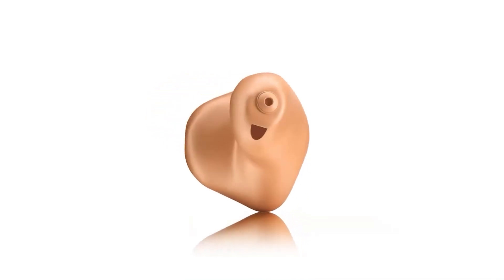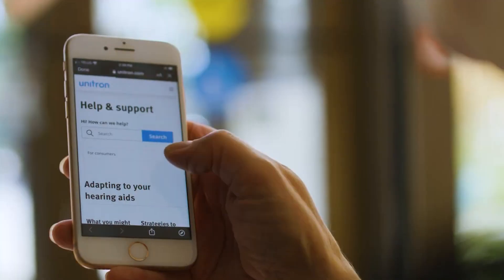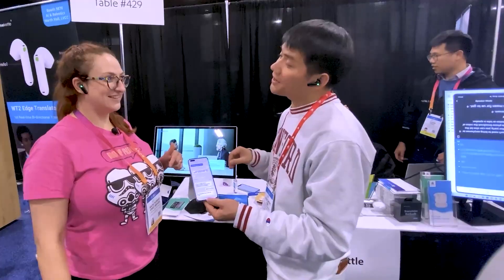Hearing aids have come a long way in today's time and age. Customized aids can be programmed to be linked to an app on your phone, allowing you to adjust the settings at the touch of a finger. In fact, hearing aids aren't just used for hearing anymore and can also be used to translate languages in real time, like something out of a sci-fi film.